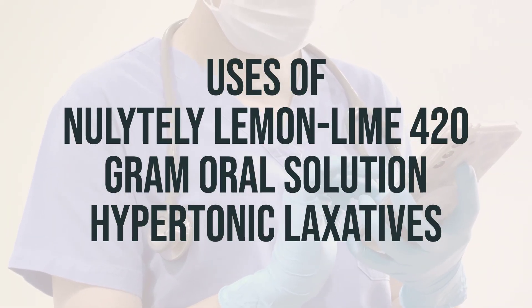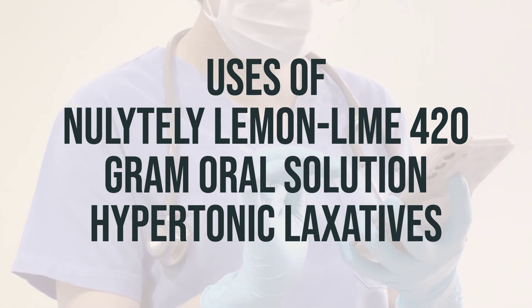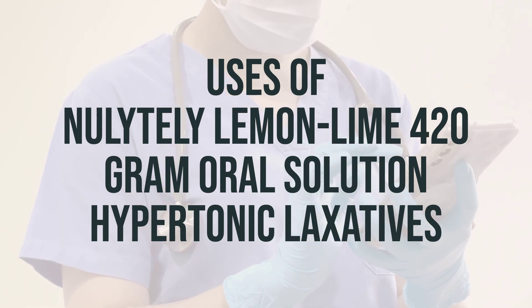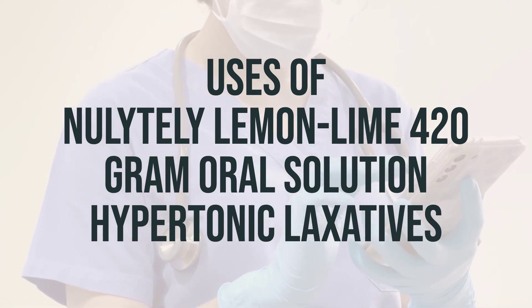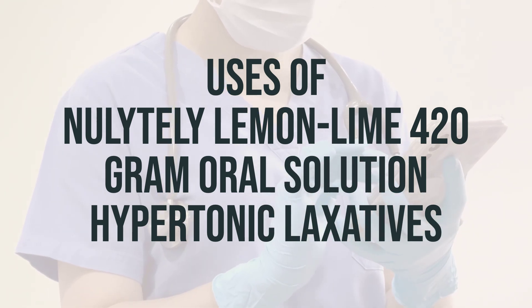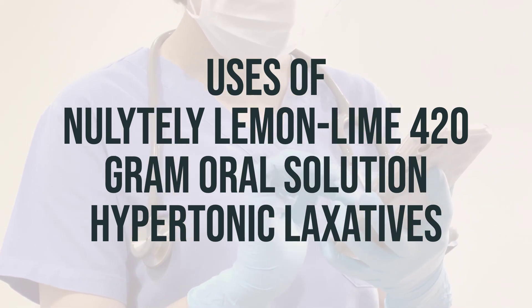This medication, Nolitely Lemon Lime 20-gram Oral Solution, is a hypertonic laxative that contains polyethylene glycol (PEG) and electrolytes. It is used to clean out the intestines before certain bowel exam procedures like colonoscopy or barium enema x-rays. Nolitely works by drawing large amounts of water into the colon, resulting in watery bowel movements. This helps to clear stool from the intestines, allowing your doctor to better examine them during your procedure.